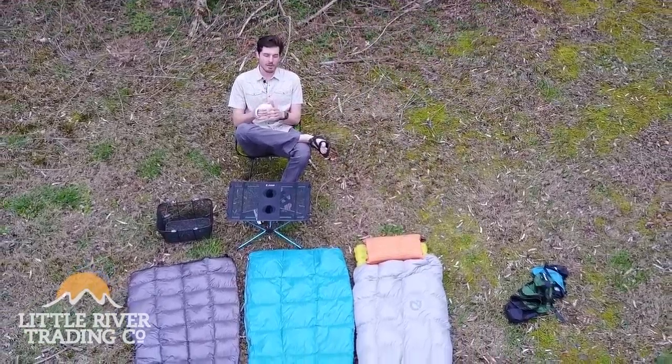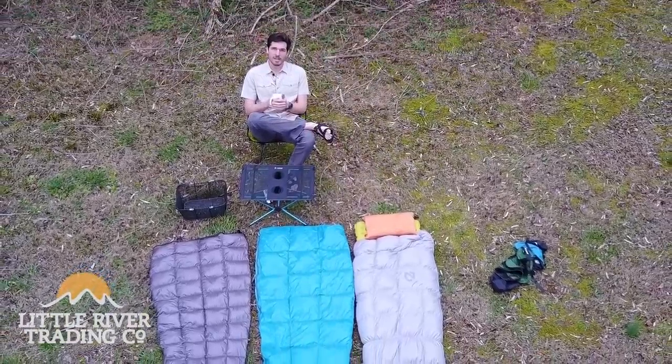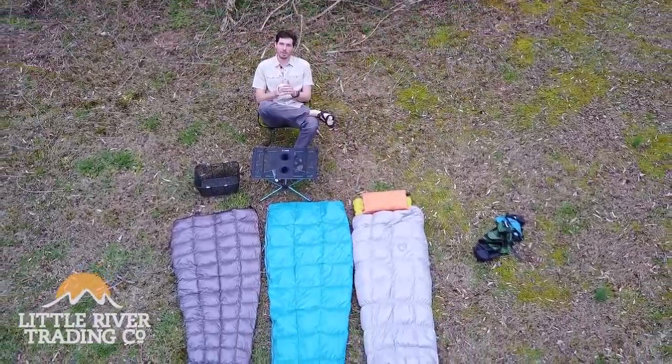Warm weather is in the forecast, so come on by the shop and pick up a quilt. If you have any questions at all, you can just come in and talk to me. Thank you very much.